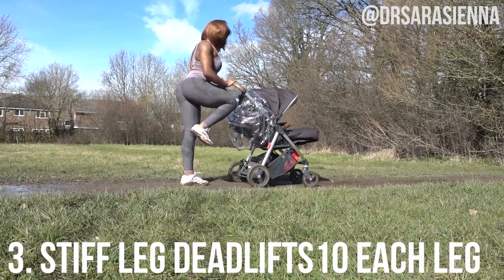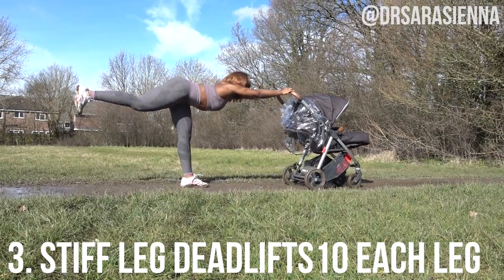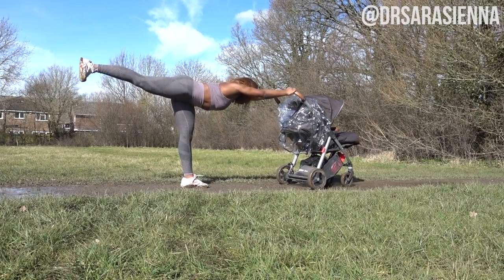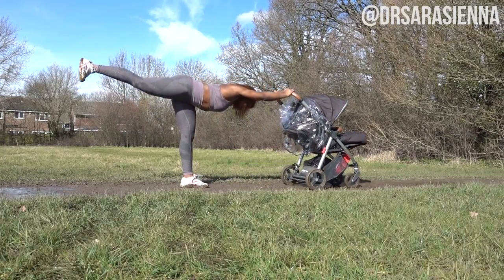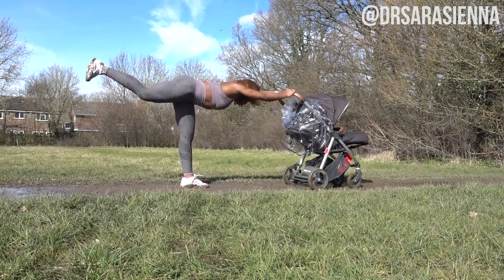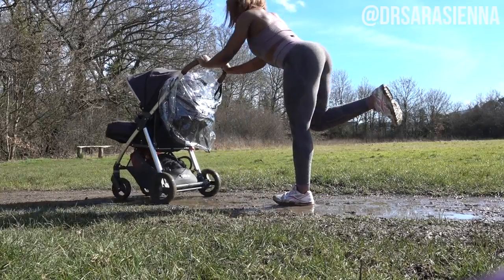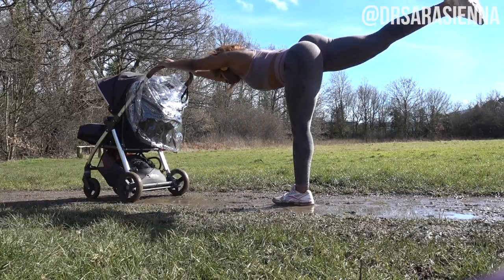Then we are moving on to some stiff leg deadlifts. We're going to keep one foot on the ground, holding onto the pram, move the hips backward, keeping a slight bend in the planted leg knee, and lift the opposite leg up and straight behind. You can even do some pulses at the top to really activate the glutes. This is a great exercise for the hamstrings and glutes — you'll feel a really nice stretch. As you drive that knee forward, pull the pram up towards you again, working the upper body as well. It's such a great combination and will really make sure that your little one is fast asleep.